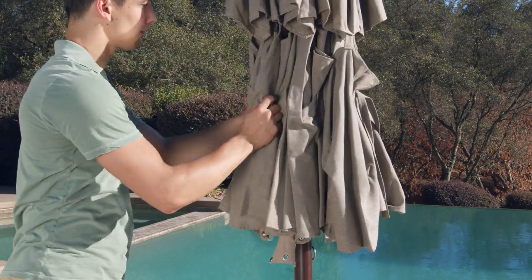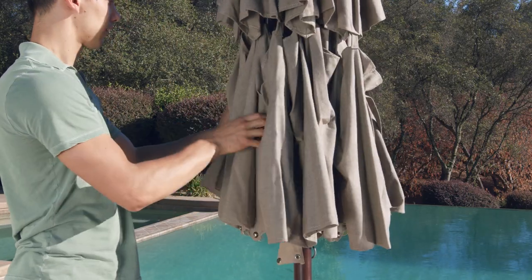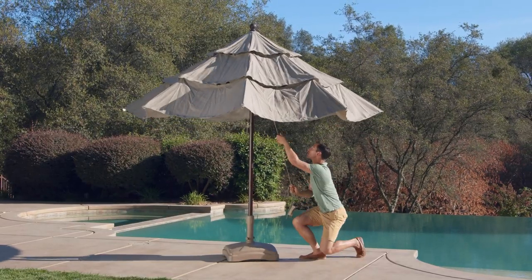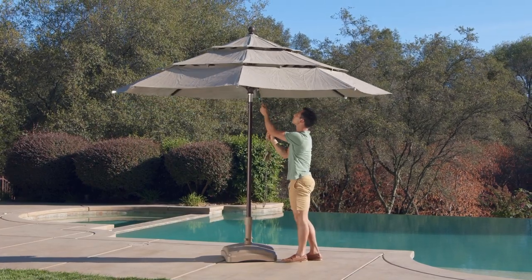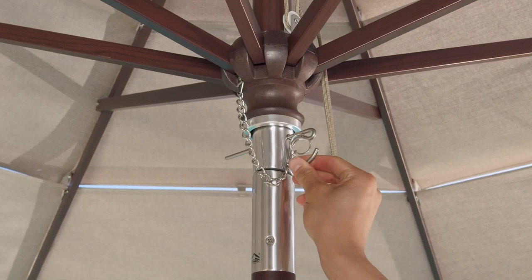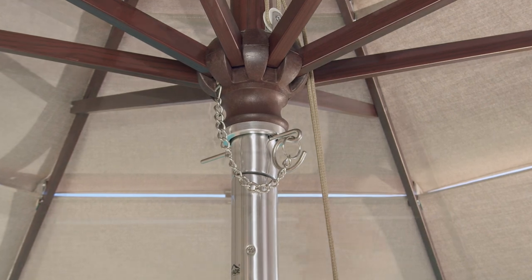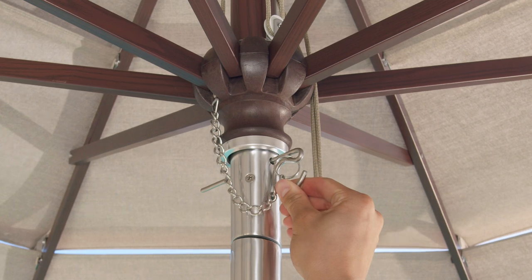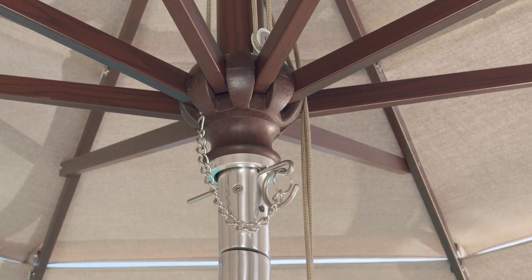Gently pull apart and separate the ribs into their natural open position. To open the canopy, pull downward on the rope until you see the lower or upper hole on the tilt mechanism. Then insert the pin into the hole. We provide two pin positions so you can use the canopy in a relaxed position or a fully open position.